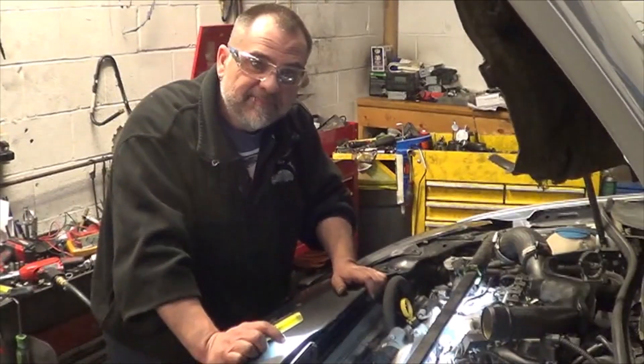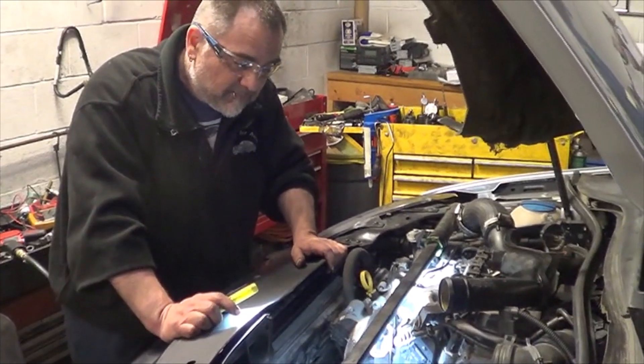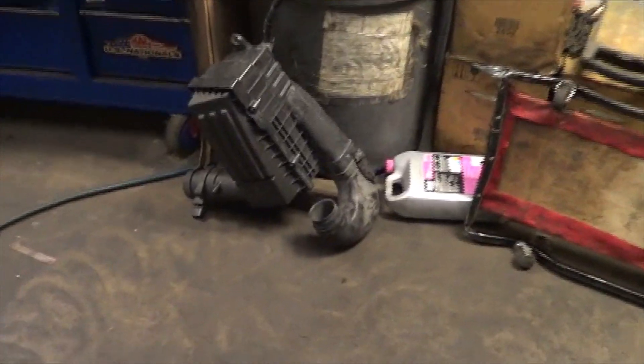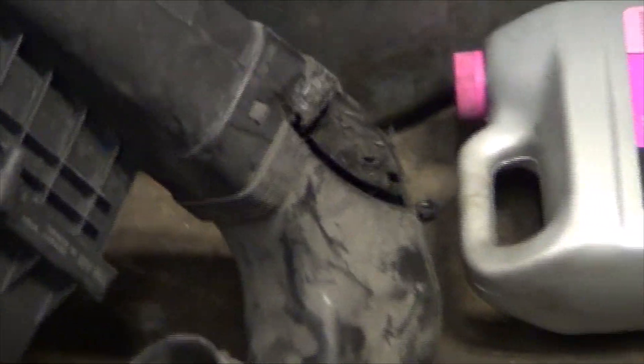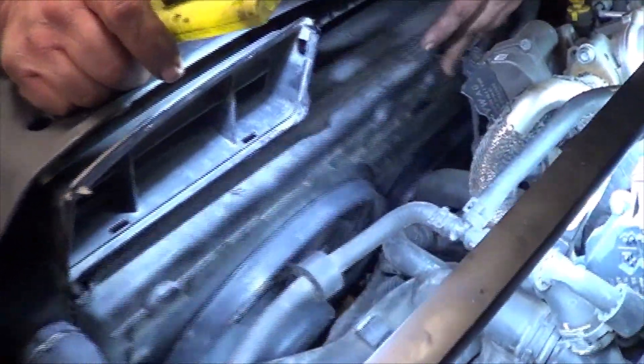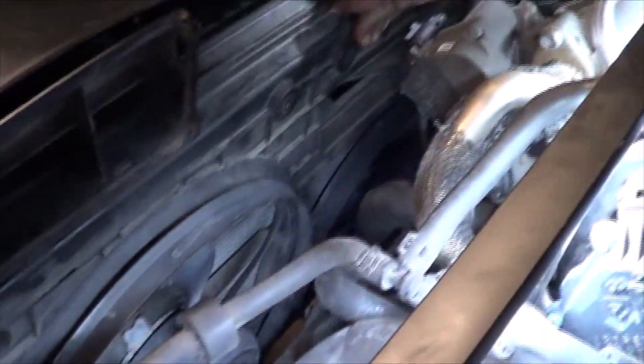Bob found the cause of this problem within about five minutes of working on this car — it took us a lot longer to find the actual problem. He noticed that the fan was cutting into the breather box, and that made him want to examine it further. What he noticed was the radiator seems to be free-floating — both of the mounts on each side are not attached.